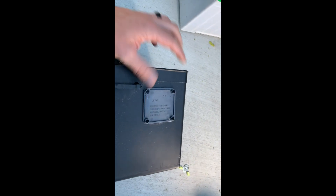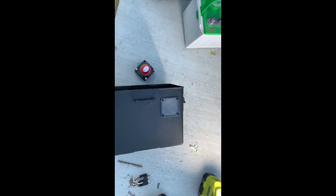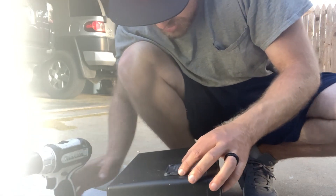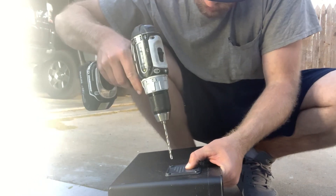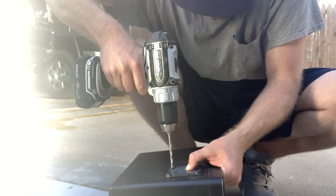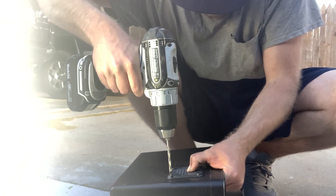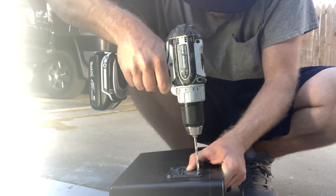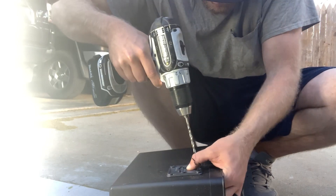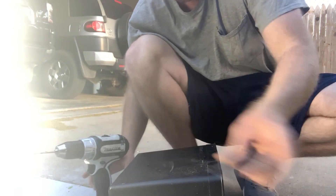Right now I'm just gonna drill these holes so that I can mount it up on the battery box. All right, maybe y'all can see that a little bit better — easy enough.